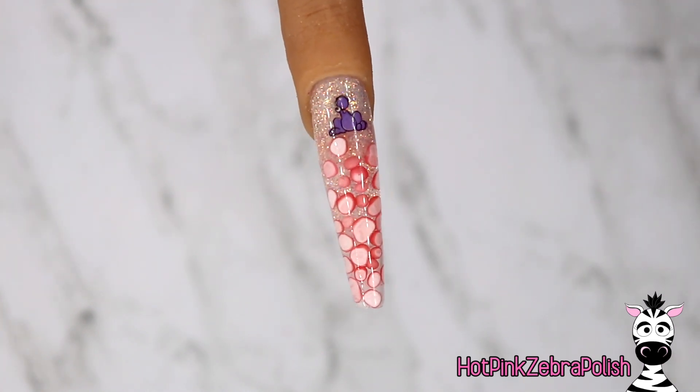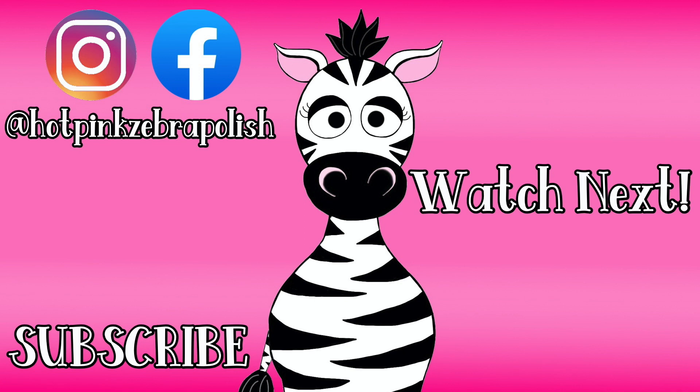If you decide to try it and you switch up the colors or do a different flavor, you could do like a rainbow of Nerds and it would be amazing — I would love to see it. Also let me know if it works with acrylic, and I will see you all next time. Bye!